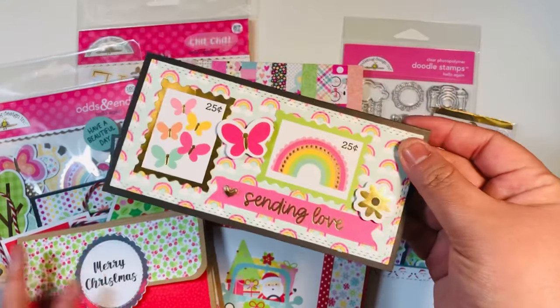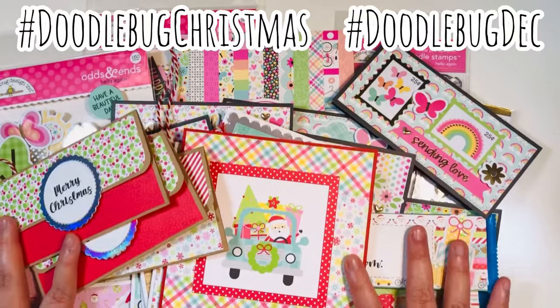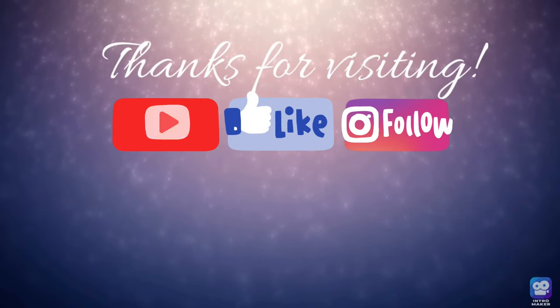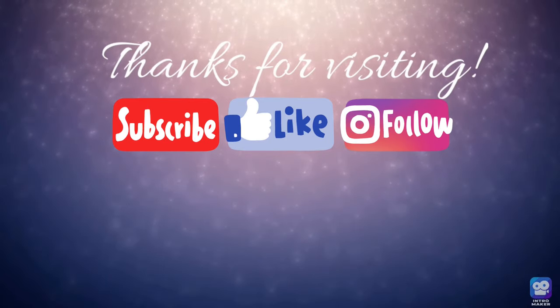Those were the two collabs I wanted to show you today. My Etsy store is back to being active and restocked — I'll send those cards out as gifts. Make sure you check out hashtag Doodle Bug December to see what everyone participating made, as well as hashtag Doodle Bug Christmas for our projects from earlier this month. Happy holidays and happy crafting!